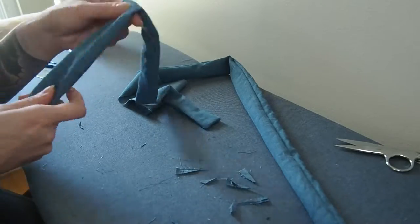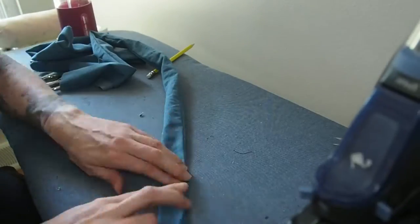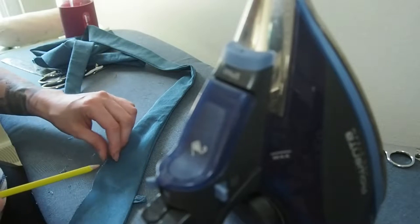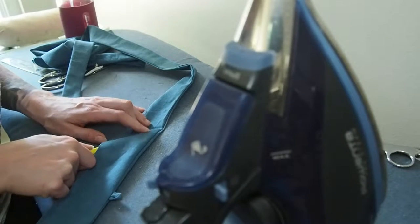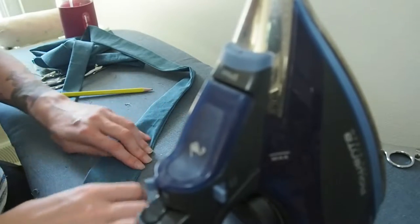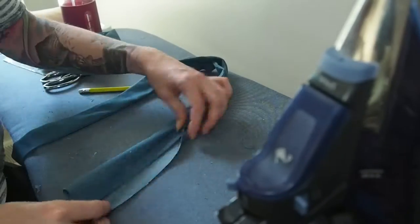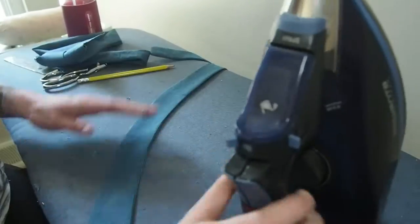This next bit is a little odd and I didn't get a great camera angle of it, but what I'm doing is using the pencil to create a clean edge. You can also use a cuticle stick for this — just take the pencil and run it down the edge of the strap. It makes it a lot easier to iron these so the seam lays flat in the way you want it to. Now we're going to press in that bottom one centimeter allowance so we can attach this to our top.